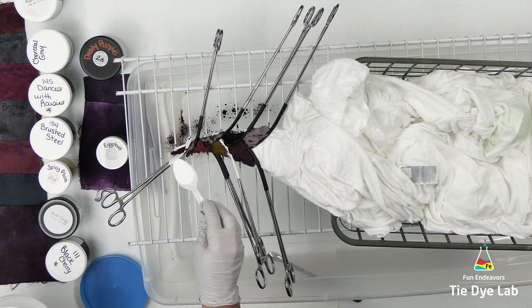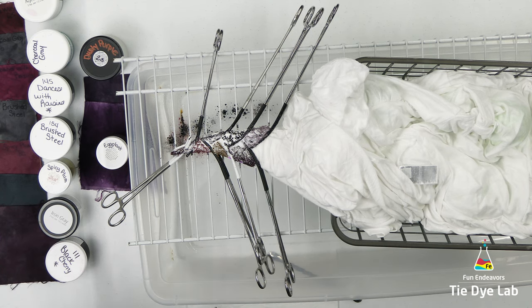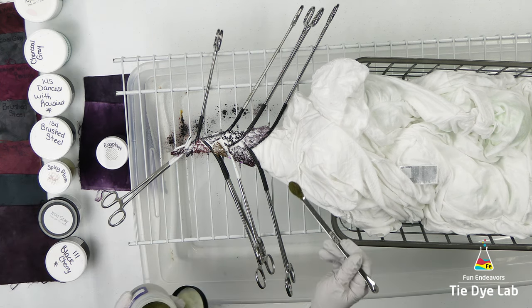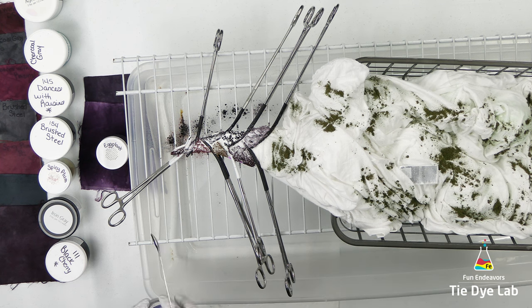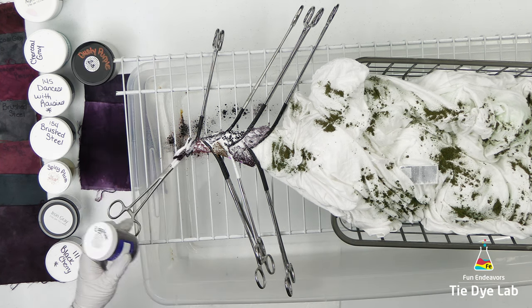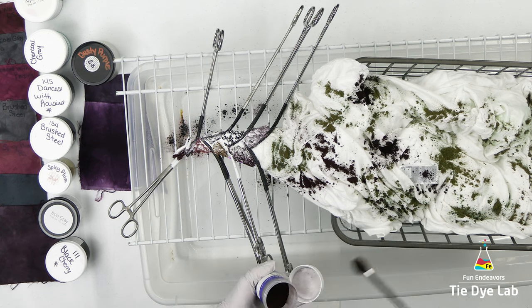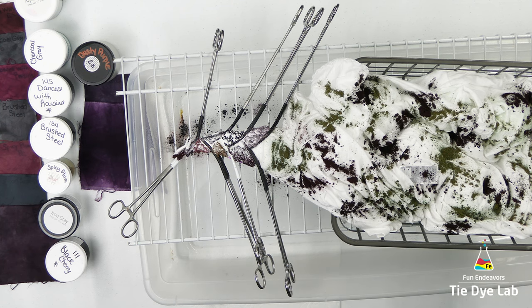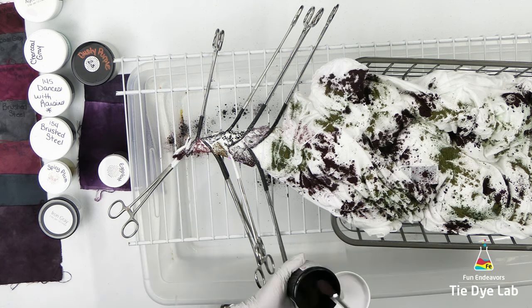I'm going to go ahead and add a little bit of dry soda ash over the top of the dye. Then over the scrunch portion of the dress, I'm going to place some Dusty Purple and Eggplant from Pro Chemical and Dye. Dharma makes an Eggplant too, but it's not exactly the same color — this one is a little bit lighter, just a little bit different. I'm also going to go ahead and add a little bit of Dharma's Black Cherry onto the scrunch portion.